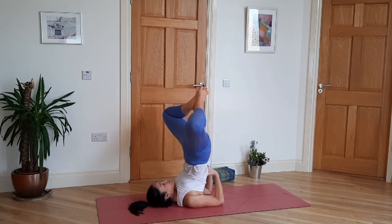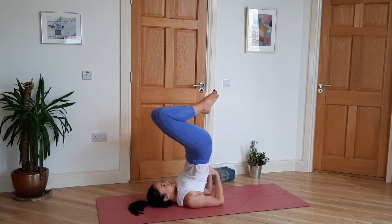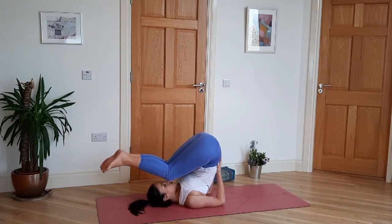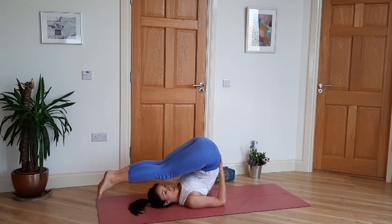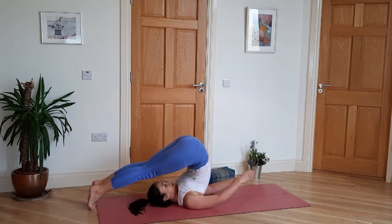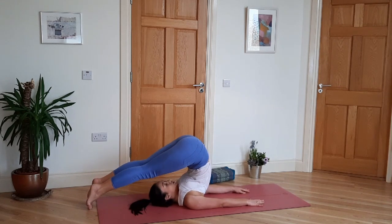Make sure you're not choking yourself — lift the chin. Now start to close the knees; we're going to come to Halasana, plow pose. Your knees can stay bent and you can stay here, or you can straighten the legs towards the ground. Keep support on your lower back unless your feet are touching the ground, then you can extend the arms to the mat. Try to walk the toes away from your body if they're on the ground.